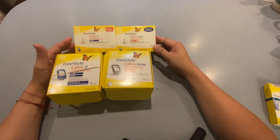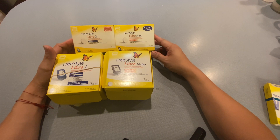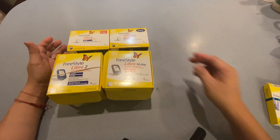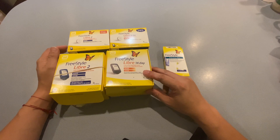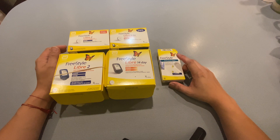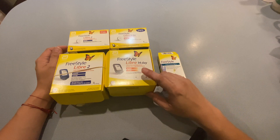I have the CGM sensors as well — they are both 14-day sensors. We'll go through the pros and cons of those as well as the test strips. While these are continuous glucose monitoring systems, they are also built in with blood glucose testing capabilities, so you don't need a separate blood glucose monitor. It's built into the actual reader itself.